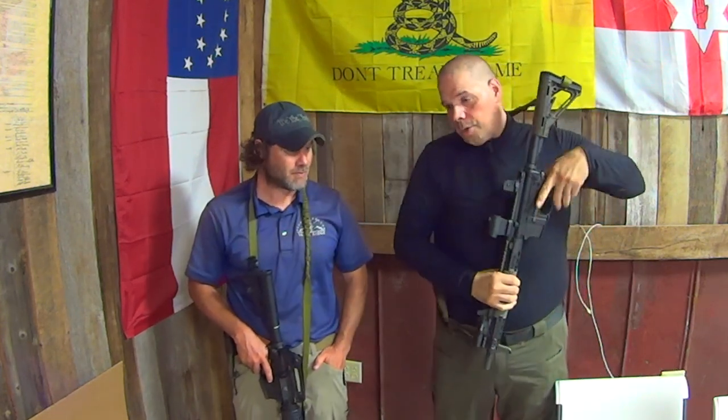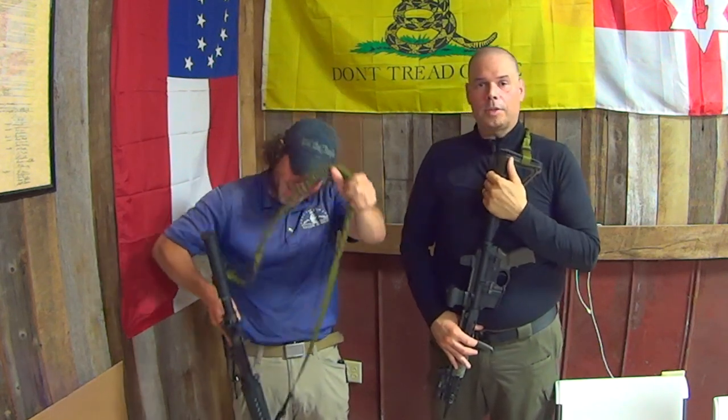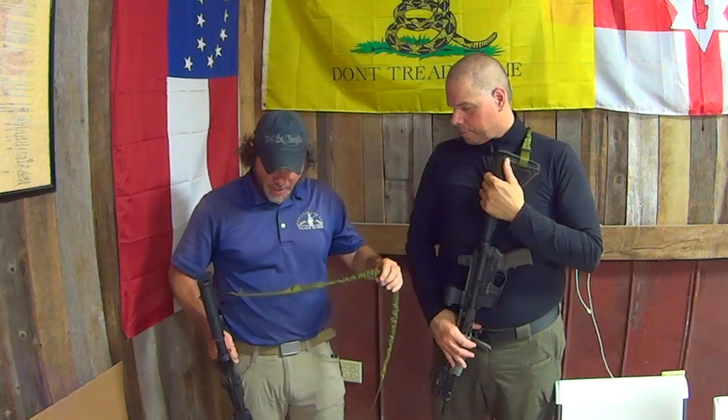I wanted to ask Reed if he could share with you the experience. You've had this now for about a year and a half. He's been abusing the stuffing out of this sling, but I inspected it yesterday and there's not a single stitch that's come loose yet, which is amazing. This is a great sling — I like the bungee and it's durable.